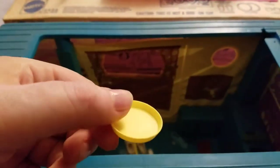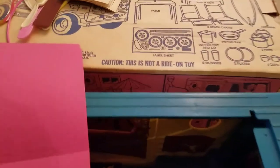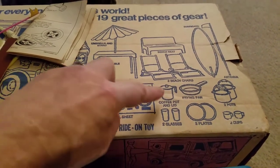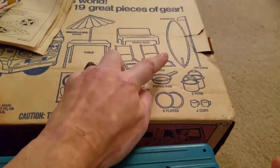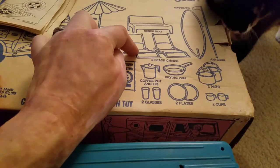We've got a little plate, and definitely somebody's shoes in here. I'm not sure if this is going to be complete. It says it comes with two cups. We do have the bench seat. I don't think we have the umbrella. We've got the coffee pot and the lid, the frying pan, at least one plate, one glass, one cup, the antenna, the bench seat, and the beach chairs.